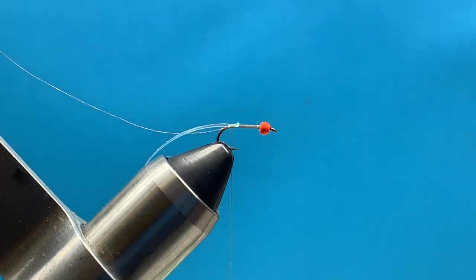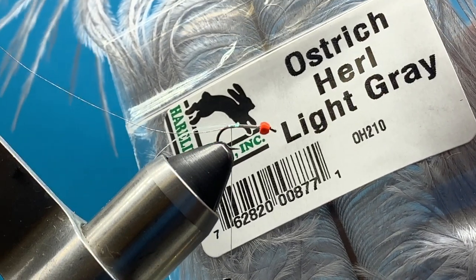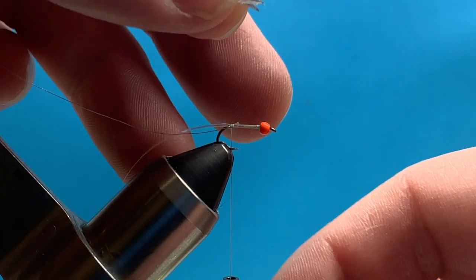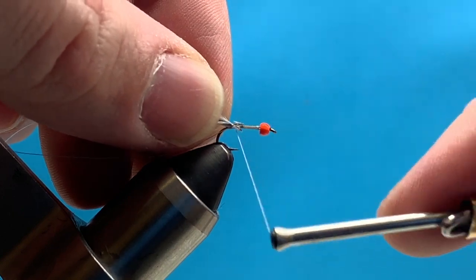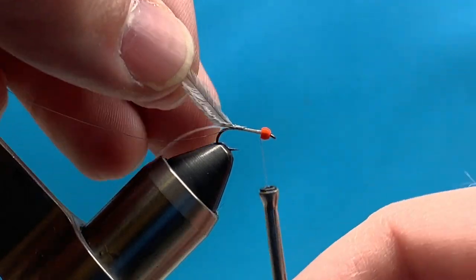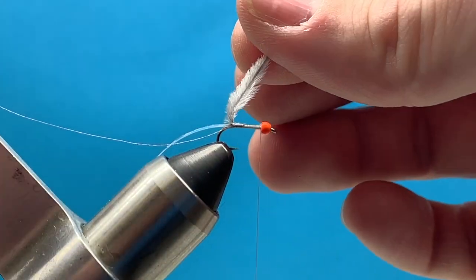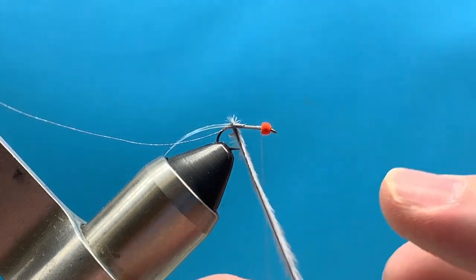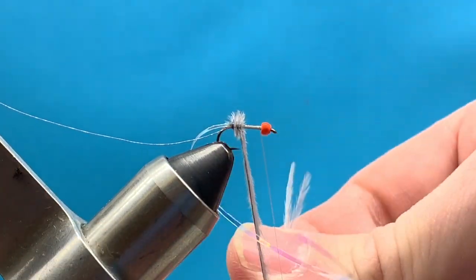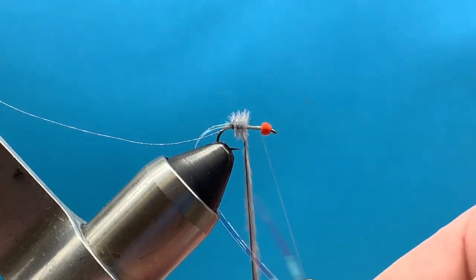Then we're going to go ahead and add our ostrich herl. You can do this in a lot of different colors — olive, pink, and gray are pretty popular ones. This is just going to be in a light gray from Hairline. I like to tie in two strands so it makes a full body. If you do one strand it looks pretty sparse, so I try to make a little fatter bug. I'll tie those in by the butt ends, and then wrap up to behind my bead. Just wrap these together the same as you would a pheasant tail or peacock. You just have to be careful — it can break on you, it's kind of brittle stuff. So I just try to keep my wraps close together, one right in front of the other.